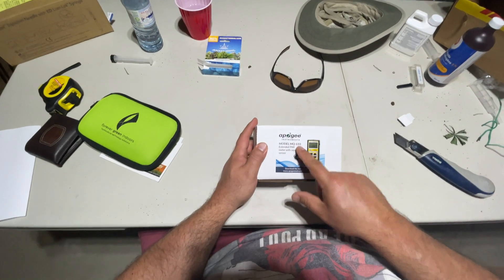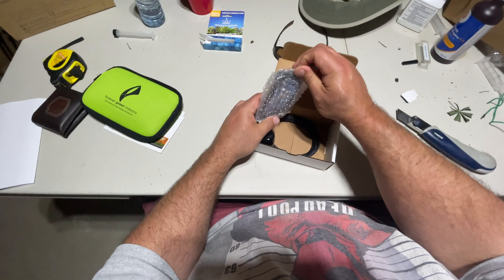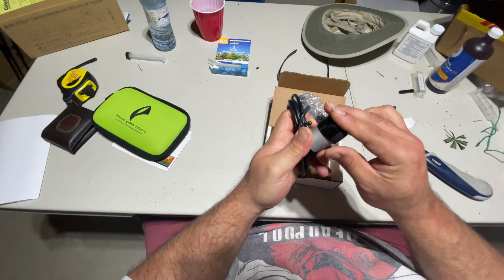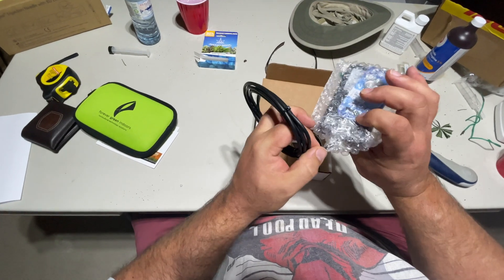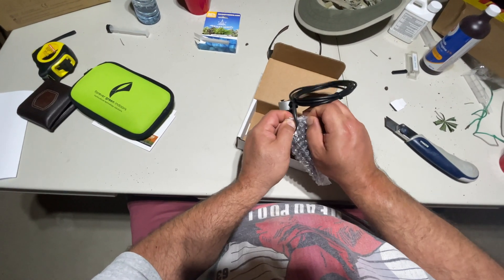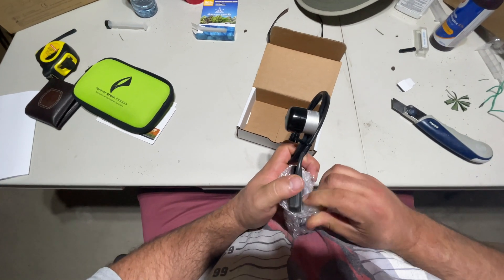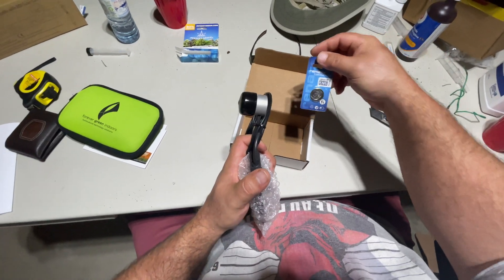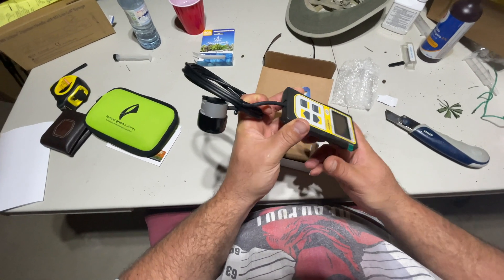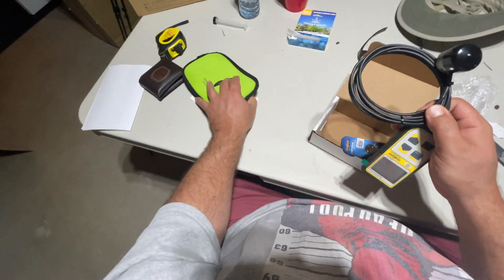This is the MQ610. It comes with a battery and a sensor cap protector. The MQ610 is their brand new model. I would assume it's very similar to all of their meters, like their handheld units, because they all look similar — it's more the sensor that makes the difference. Let's see what kind of battery it takes — a 2032. There's a little protective sheet on the screen; I'll leave that on for now. Nice that it comes with a little case to store it in.